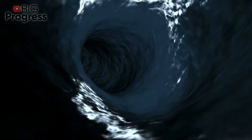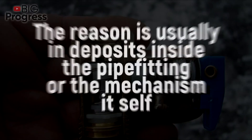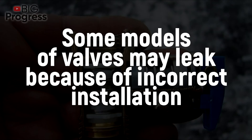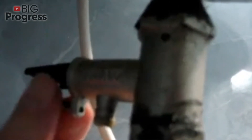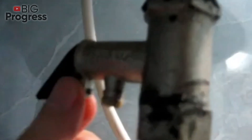Leaking water brings additional costs but reduces the risk of rupture of the water heater, so it's actually bad if the water doesn't leak at all. The reason is usually deposits inside the pipe fitting of the mechanism itself — only manual cleaning or total replacement of the valve will help. Some models may leak because of incorrect installation; they need to be screwed in only four turns, otherwise the adjustment will shift. Advanced models with a limiter that can be tightened completely are the best option for those with no plumbing experience.